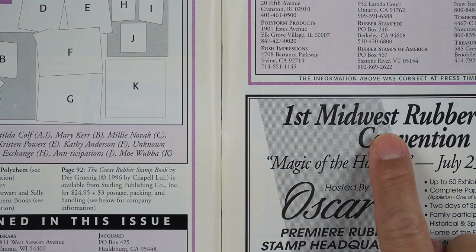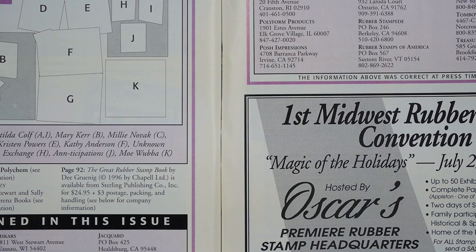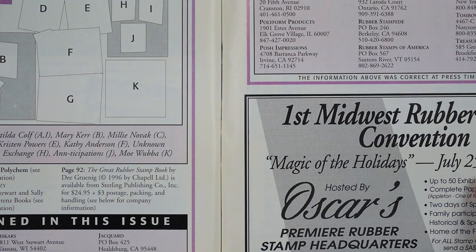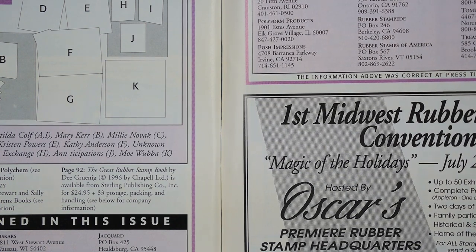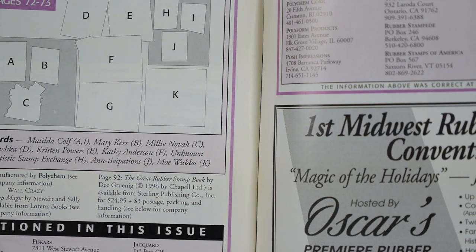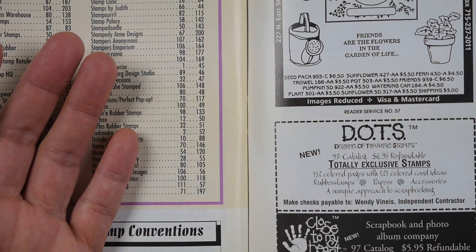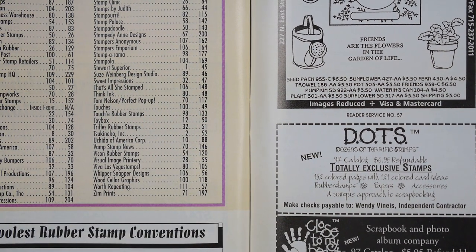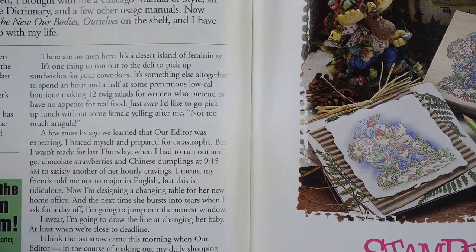First Midwest Rubber Stamp Convention, Magic of the Holidays — July 25th through the 27th, four locations, up to 50 exhibitors and companies represented. I'm guessing it was in Wisconsin. Amish Country — I think they carried our stamps too. Dots — Dozens of Terrific Stamps. And Dots became... Stampin' Up, right? Or maybe the Angel Company. I knew all this stuff at one time — I'm starting to forget it.